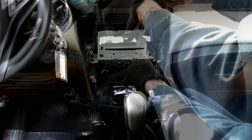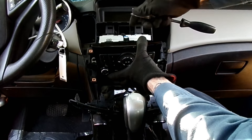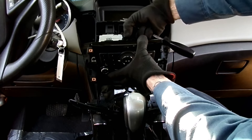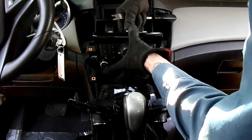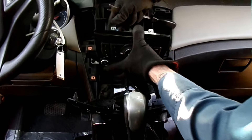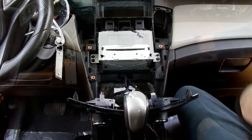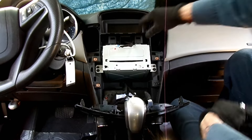We're going to disconnect our connector here. There's a little blue piece that we lift up, now we can squeeze the lock in and get that out of the way. Next thing we got to do is remove this piece right here.